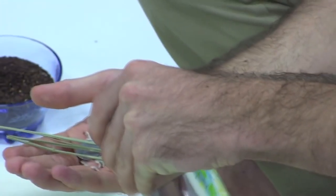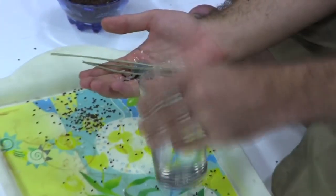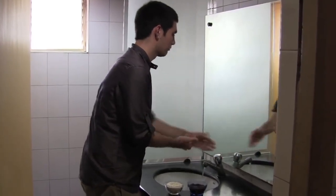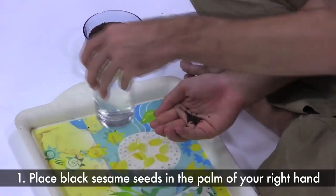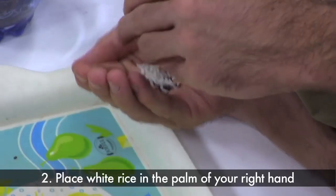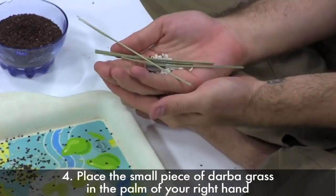For the purpose of this video, we will pour water into the Abhishekam plate. But when you are practicing Tharpanam at home, you would do this over a drain, in your sink or shower. Place a tablespoon of black sesame seeds, white rice, a coin, and a few small pieces of Darba grass into the palm of your right hand.